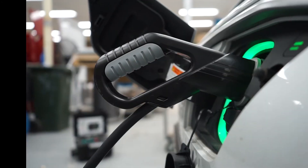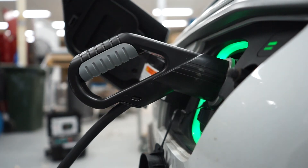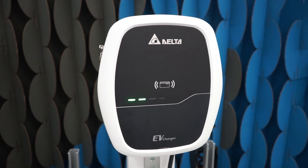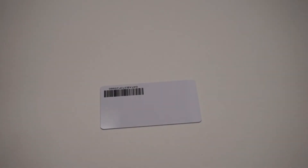If you're unable to charge with the Delta AC Mini Plus, first check the cable is firmly connected to the vehicle — it should lock in place once charging has begun. When authenticating your charge session using the RFID card you should hear two short beeps. If a single long beep sounds, the authentication has failed. Check your card is clean and unobstructed and try again until you hear the two short beeps and the status indicator begins to flash.